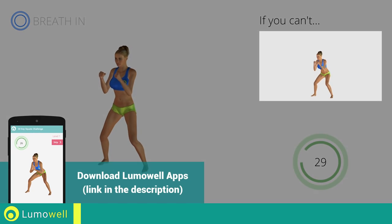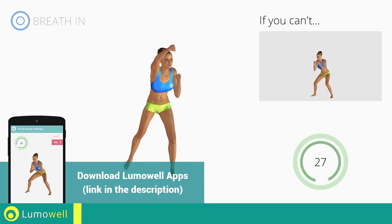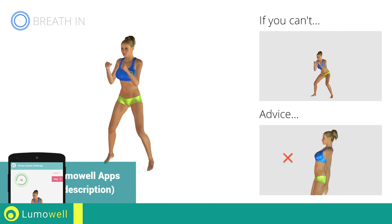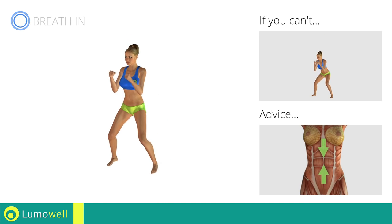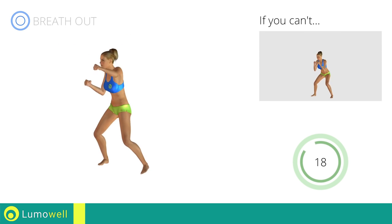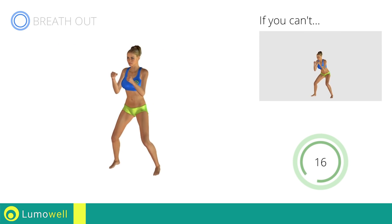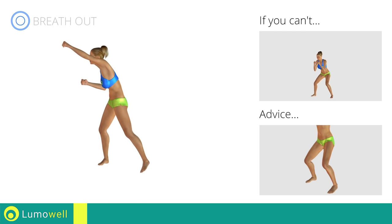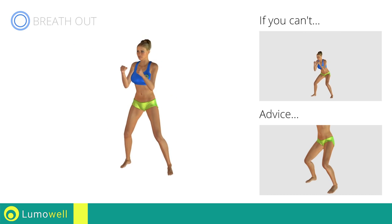If you can't, do not jump. Do not curve your back during jumps. Keep your abs tight. Avoid violent impact with the floor during the descent. In order to do this, always land on your toes.